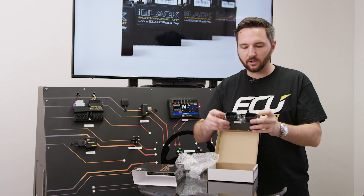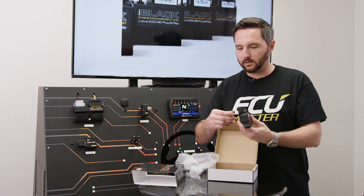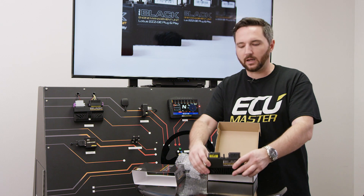The case is designed to accept the factory Lotus-style connector for the 2ZZ. Super compact, super tidy, factory fitment. Just a really nice piece. No worries.